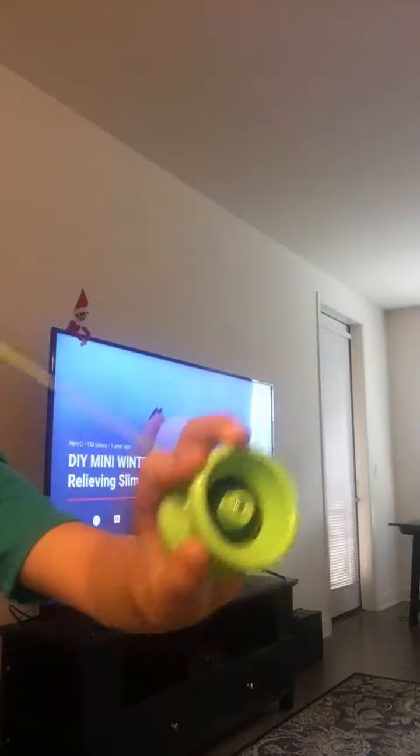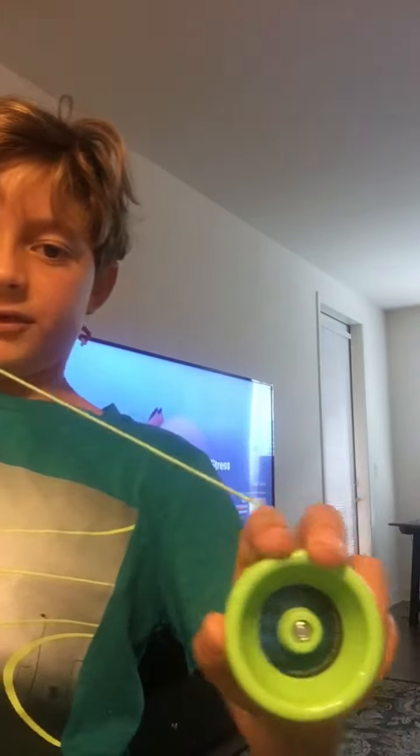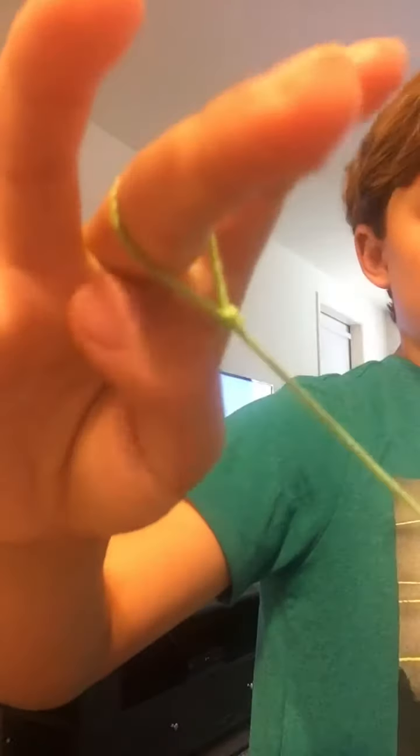And then you're going to grab the yo-yo and put your index finger or your pointer finger right here. So it should be like this — with your thumb and pointer finger to the right of the yo-yo, and then your middle, ring, and pinky to the left of the yo-yo string. And this should still be on your middle finger, because the loop always goes on your middle finger.